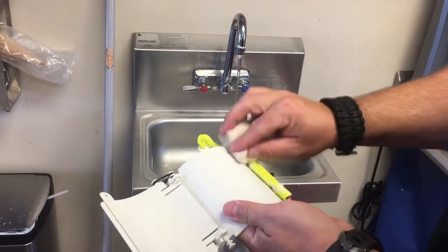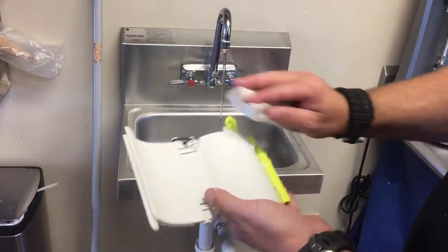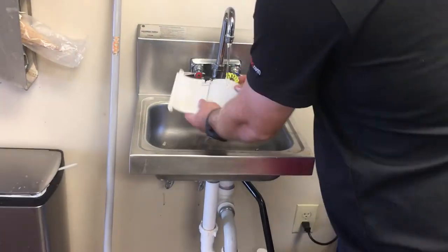Now once you've got it clean, simply let it dry, put your slate back in your bag, and you'll be good and ready to go for another dive.